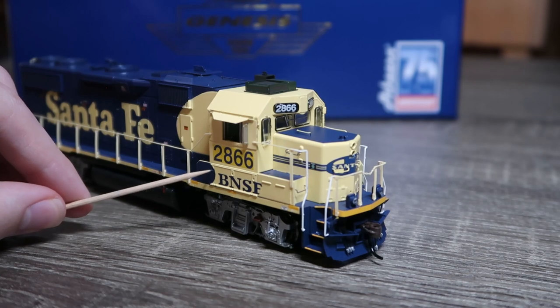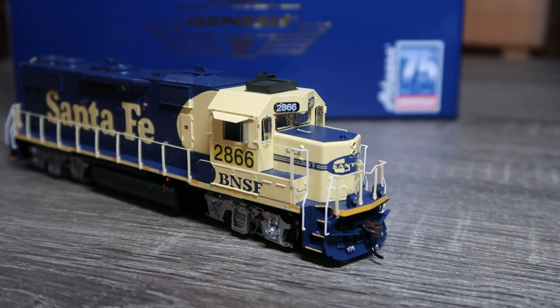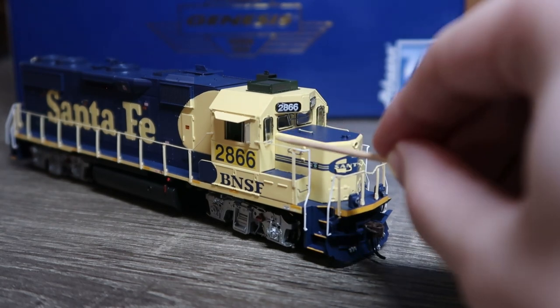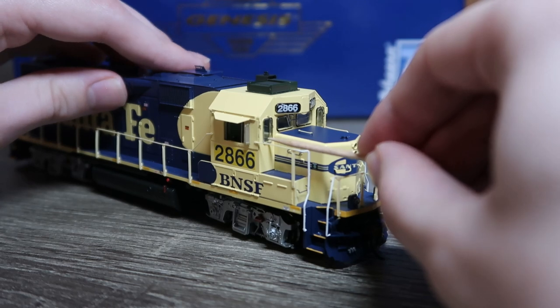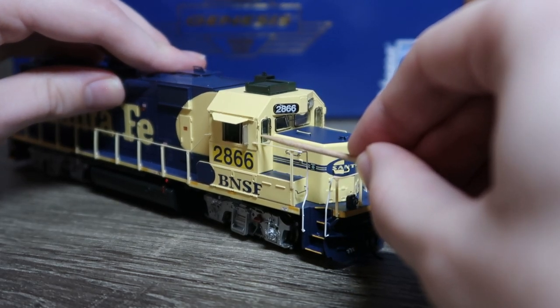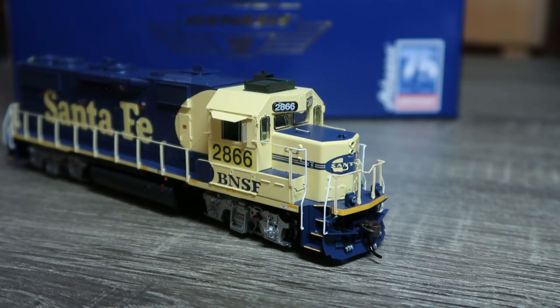BNSF patched on the side here, 2866, nice and legible. One minor thing: this window is just a little loose. This is the first time I've actually run into an issue like that, so watch out for that. Nothing a little bit of persuasion can't fix, but this window is a little loose — that can happen in shipping.